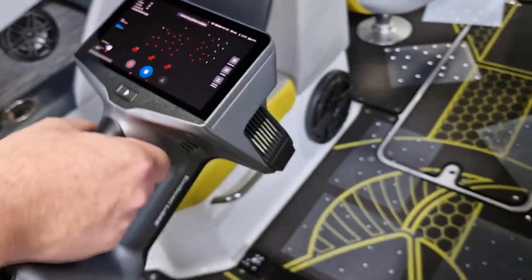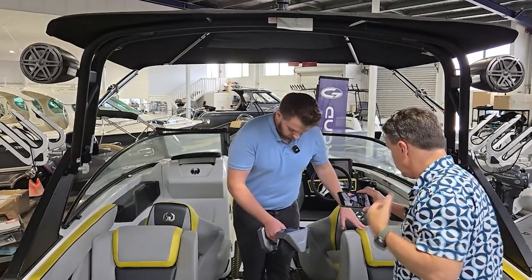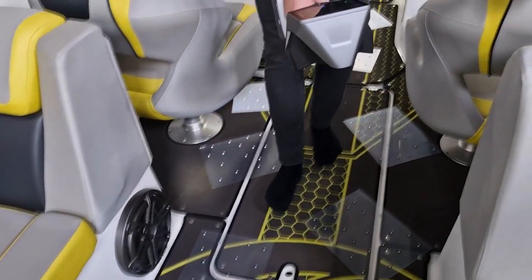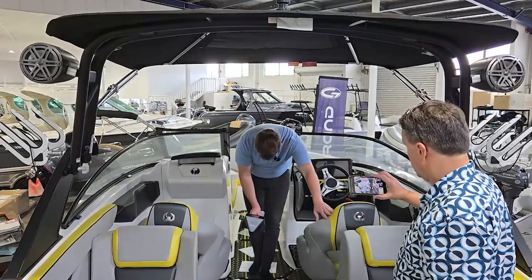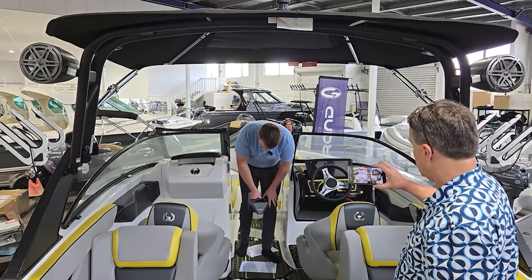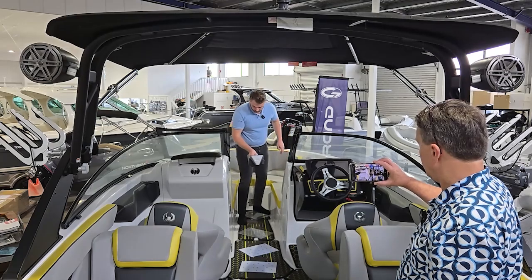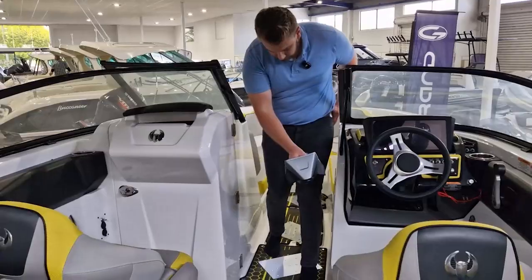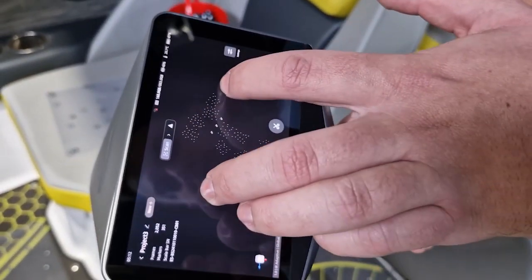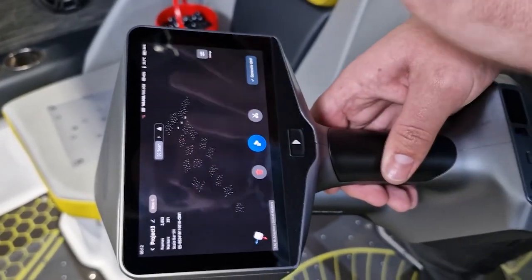Those red dots are what it's currently seeing — you can see it's not picking up the floor at all. I'm just going to make my way through the boat and get all these markers on the floor. I'll do one more pass just to make sure I haven't missed any. So what we've got here is just a bunch of dots — that is effectively all the markers captured throughout the entire boat.